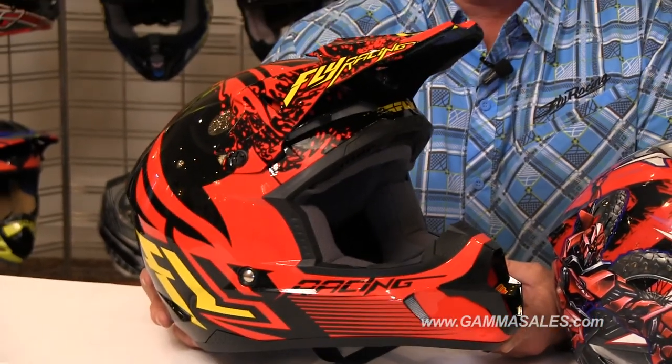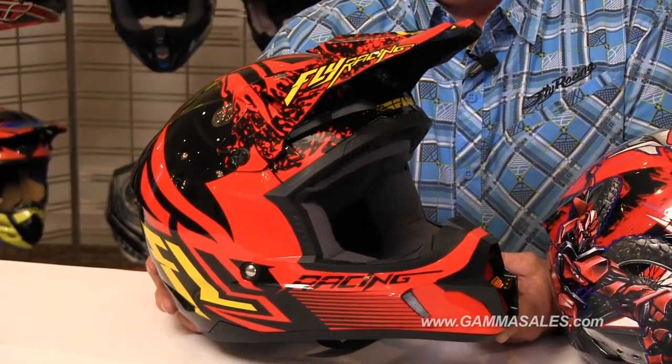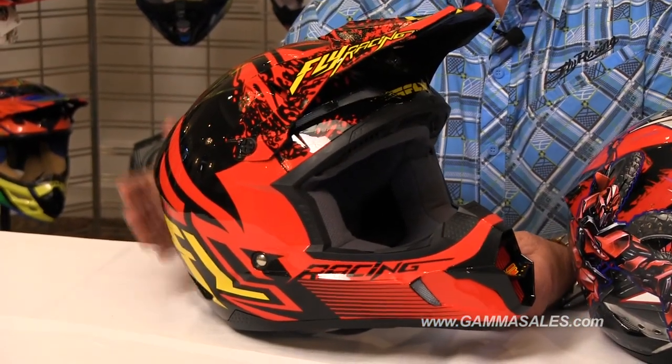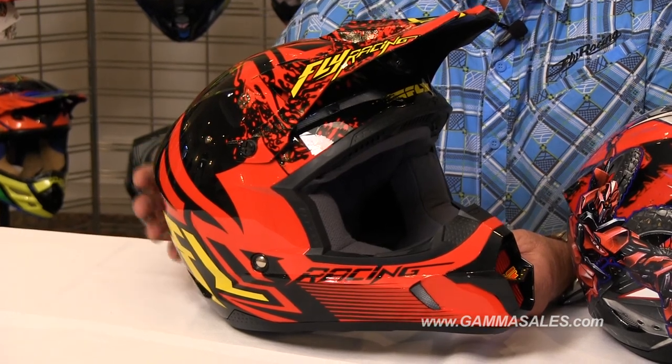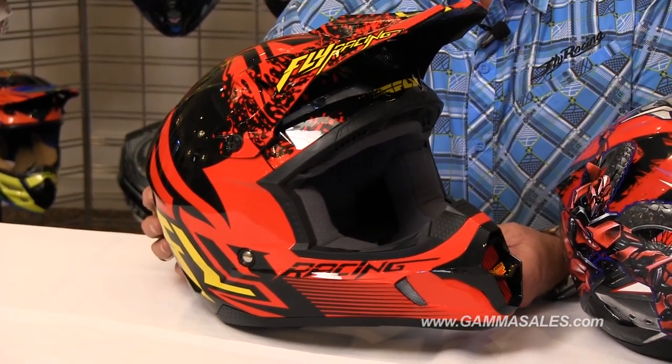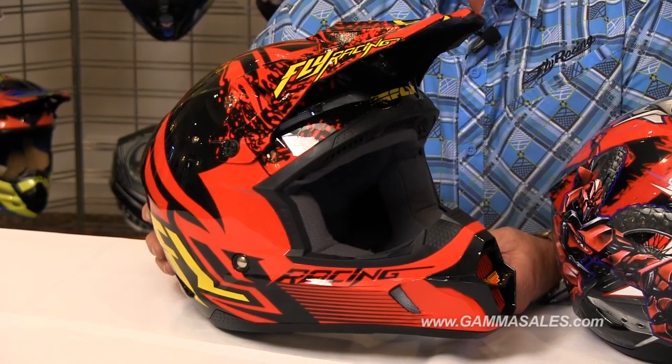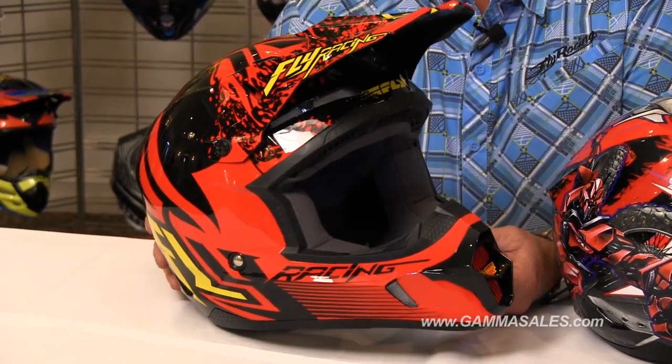At a great price, it also has a dual-density EPS such as we have in our higher-end helmets like the F2 Carver. The Kinetic Inversion offers several thicknesses of cheek pads so you can custom fit the rider. With a quick snap interior you can wash it between rides, keep your helmet fresh and enjoy your next ride.